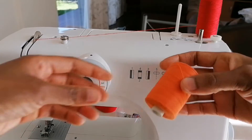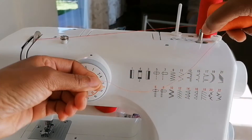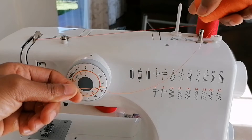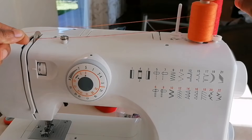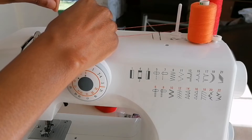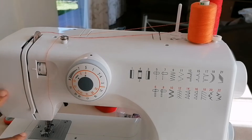When using a twin needle you need to have two top threads. As you can see I have the red one already threaded, and now I am about to thread the orange one. You can either use any spool there — the second spool, the white spool — or you can use the bobbin winding spool. I will use the bobbin winding spool. The threading is just the normal threading. The red one is already threaded and inserted through the needle, and now I am about to thread the orange one.